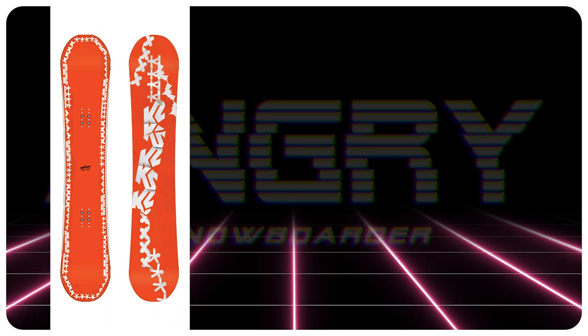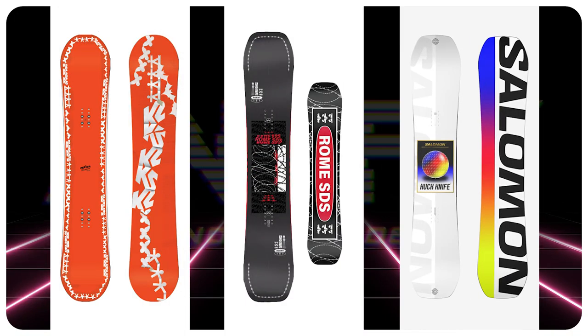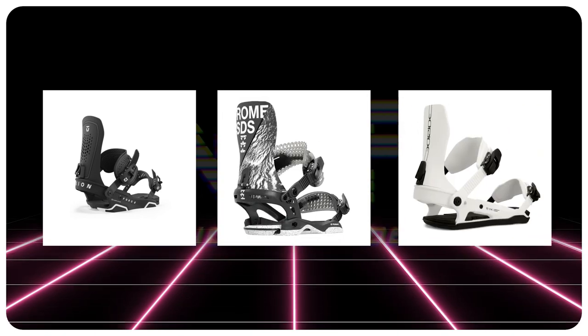Comparable boards: the K2 Medium, the Rome Agent, and the Salomon Huck Knife. Binding recommendations: the Union Force, the Rome Katana, and the Ride C6.